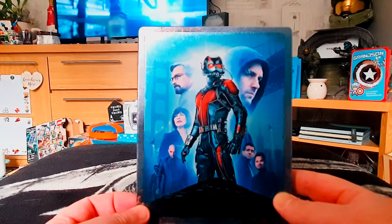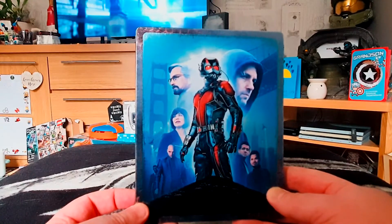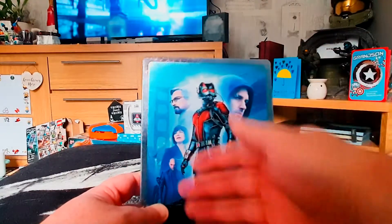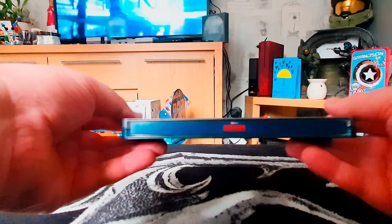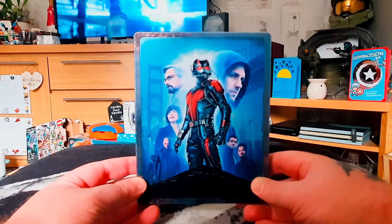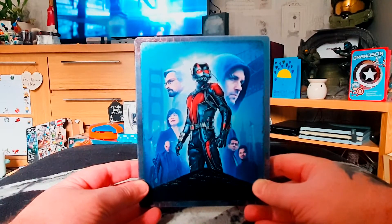It's quite a basic looking steelbook, but it's a common theme with these Zavvi releases for Marvel Cinematic 4K steelbooks, so it all fits into my stock quite nicely. It's got that poster vibe to it which I like. There was an initial release of the steelbook for this which I think looked better, but I missed out on that one unfortunately. I'm glad I got this one now though.